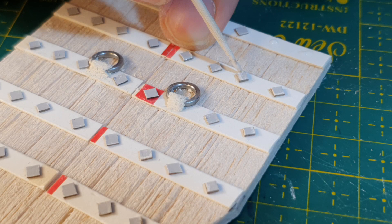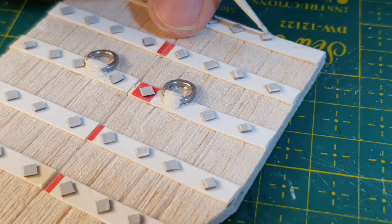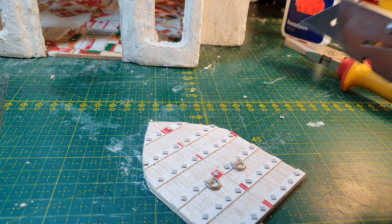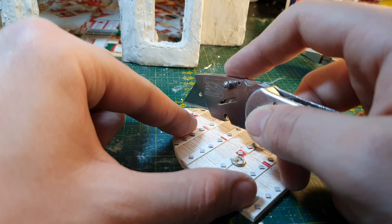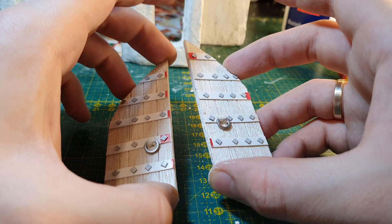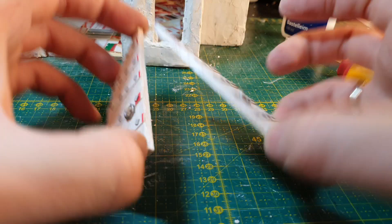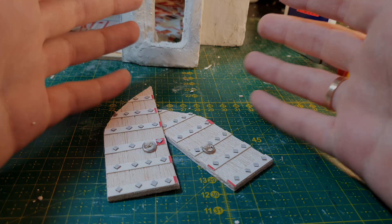Because I want the door to be opened, I'm going to cut it apart - but you could leave it as-is if you want the door closed. These two halves give me a little flexibility. But it seems I forgot about something - the back side of the door. That's like another ten hours of work. Well, finishing the back side of the door isn't so important right now.